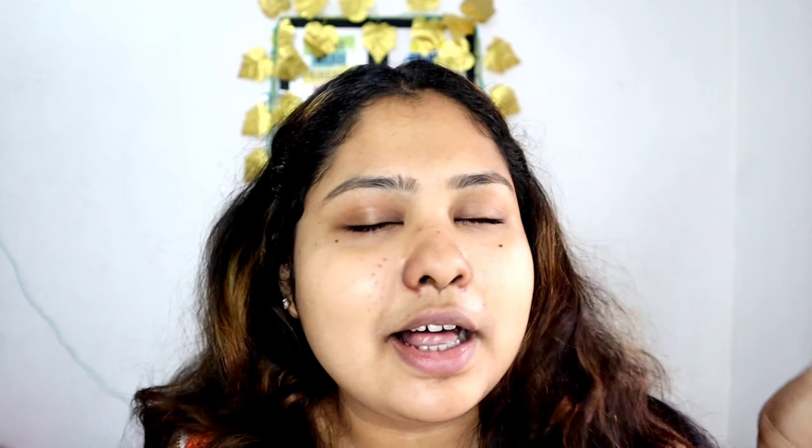Now you have to apply your favorite lip balm. My favorite lip balm is Nivea lip balm, also Latme. But Nivea is a little bit more hydrating than Latme, so I will apply it.